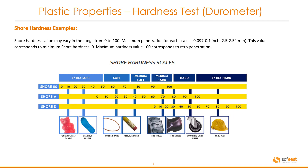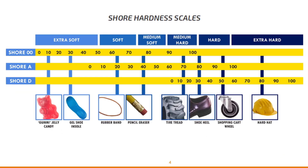The Shore hardness value may vary in the range from 0 to 100. Maximum penetration for each scale is 0.097 to 0.1 inches, or converting to millimeters, 2.5 to 2.54 millimeters. This value corresponds to a minimum Shore hardness of 0, while a maximum hardness value of 100 corresponds to 0 penetration. The chart below provides a visualization of the hardness and some typical applications, ranging from super soft or extra soft on the left to extra hard on the right.